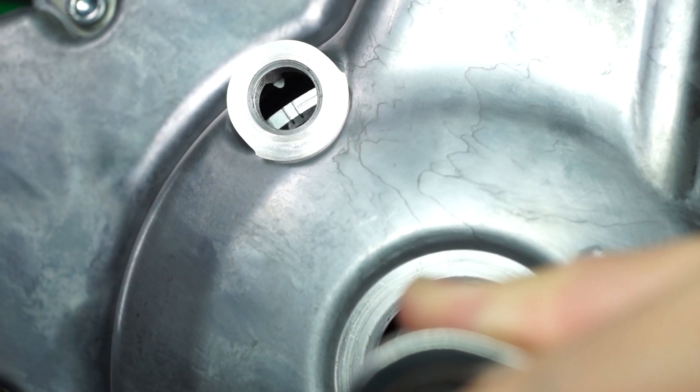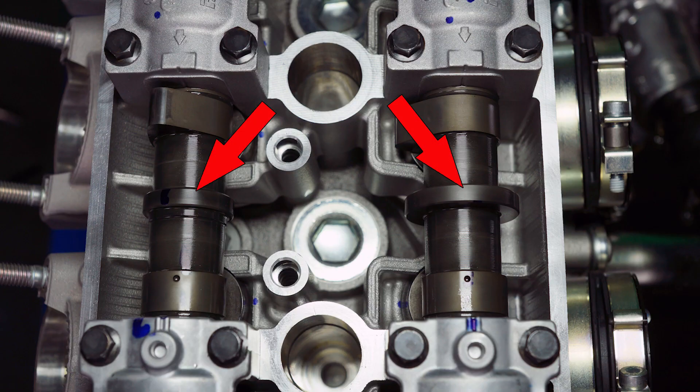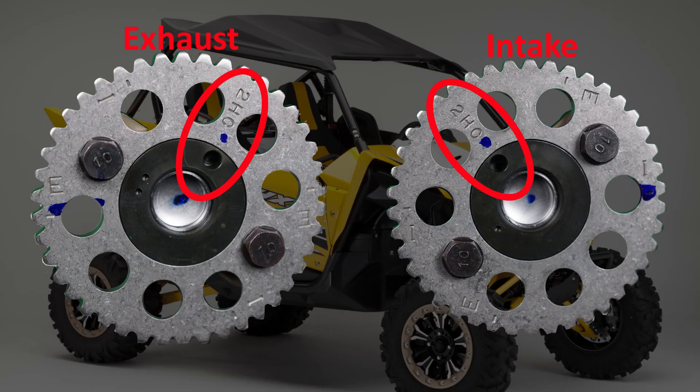The intake and exhaust camshafts can be determined by the size of the identification rib — the intake cam has the larger rib. If the cam sprockets have been removed or new parts are being installed, assemble the camshafts and sprockets to match the diagram, which is also printed in the service guide.